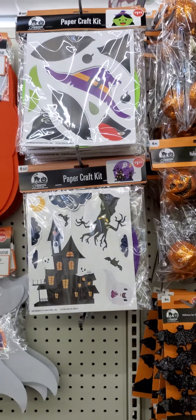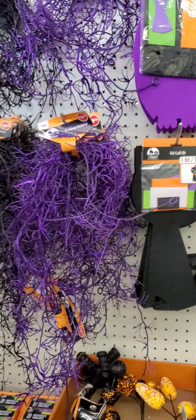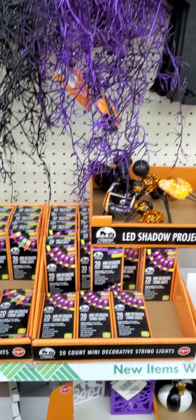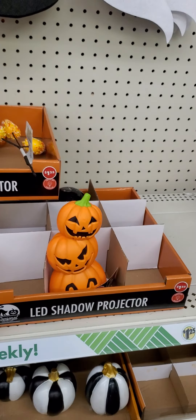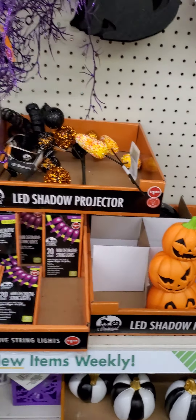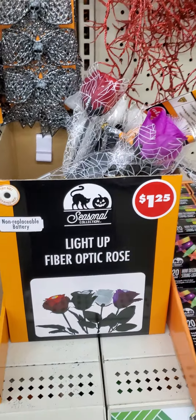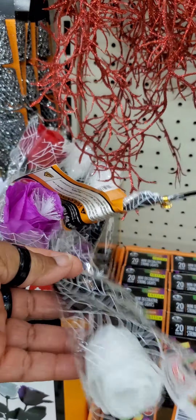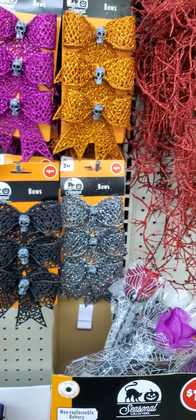DIYs for your kids. Twig garlands, lights. I'll show you the pumpkins the last time.